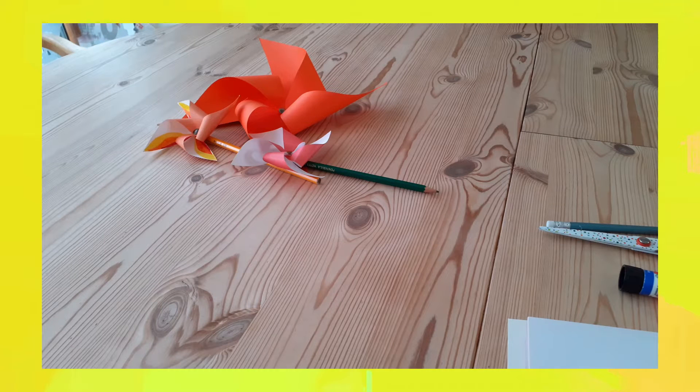Hello everyone and welcome to our junior church craft activity for today. The church service today is celebrating Pentecost, which is when we remember the Holy Spirit first coming and filling the disciples after Jesus has risen from the dead and ascended into heaven. You can find the story in your Bibles in Acts chapter 2, verses 1 to 13.